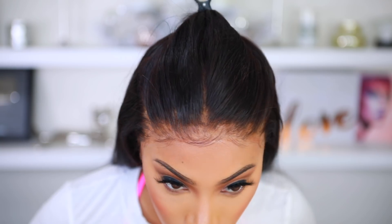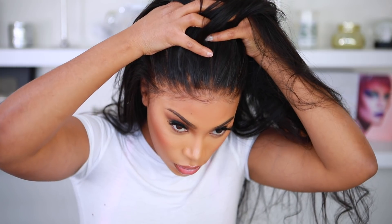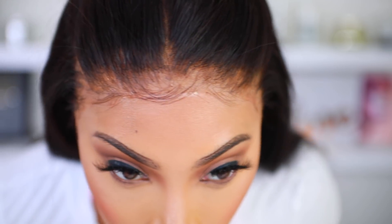What do you guys think? Let me know if this video was helpful to you. I hope it was. If it was, please give me a big thumbs up, comment down below, and let me know what you guys want to see next. I will be back very soon with the colorful hair. I love you guys so much and thank you for watching and supporting my channel. Bye!